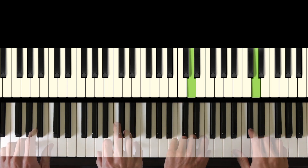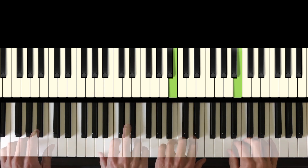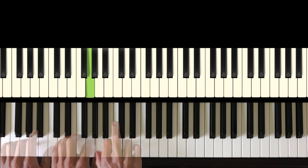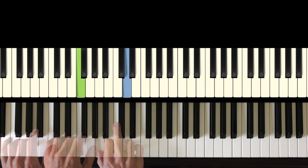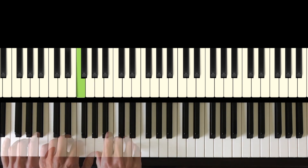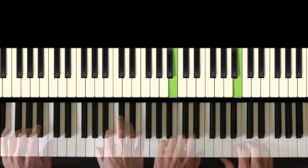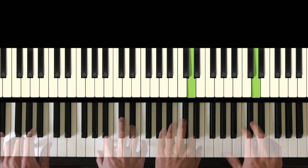Now I'm going to play the duet with Basil.